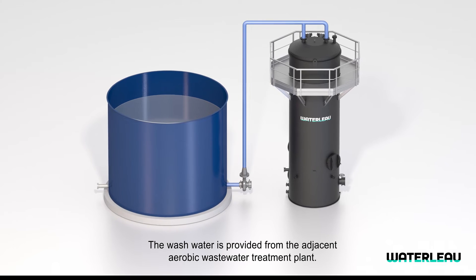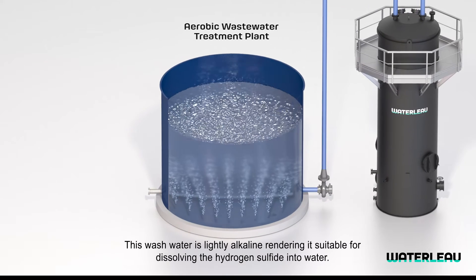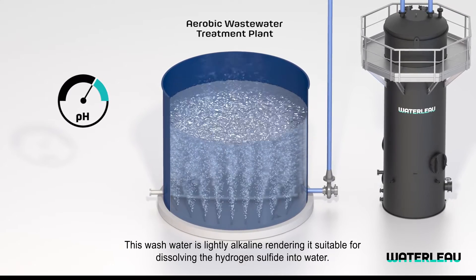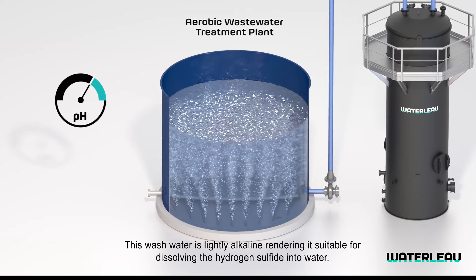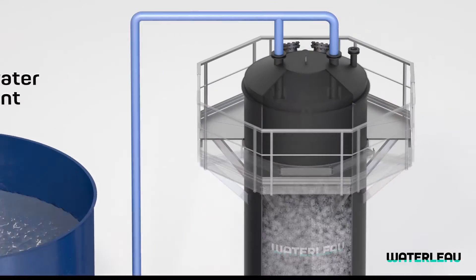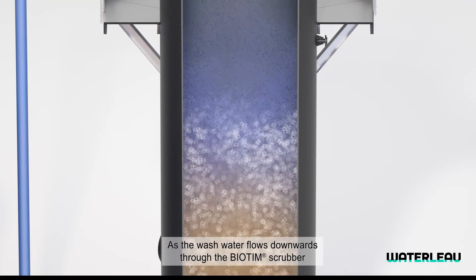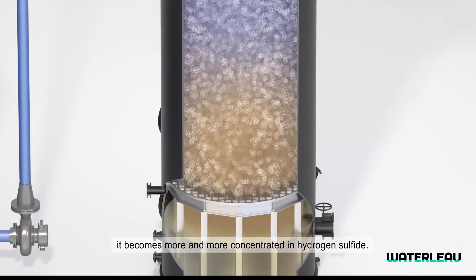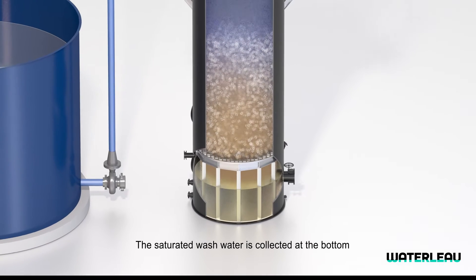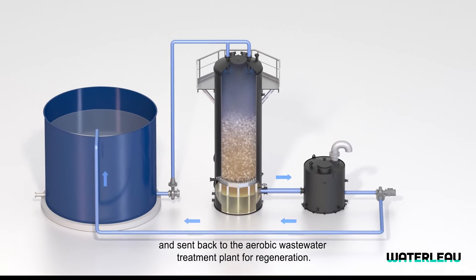The wash water is provided from the adjacent aerobic wastewater treatment plant. This wash water is likely alkaline, rendering it suitable for dissolving the hydrogen sulfide into water and almost free of cost. As the wash water flows downwards through the Biotim Scrubber, it becomes more and more concentrated in hydrogen sulfide. The saturated wash water is collected at the bottom and sent back to the aerobic wastewater treatment plant for regeneration.